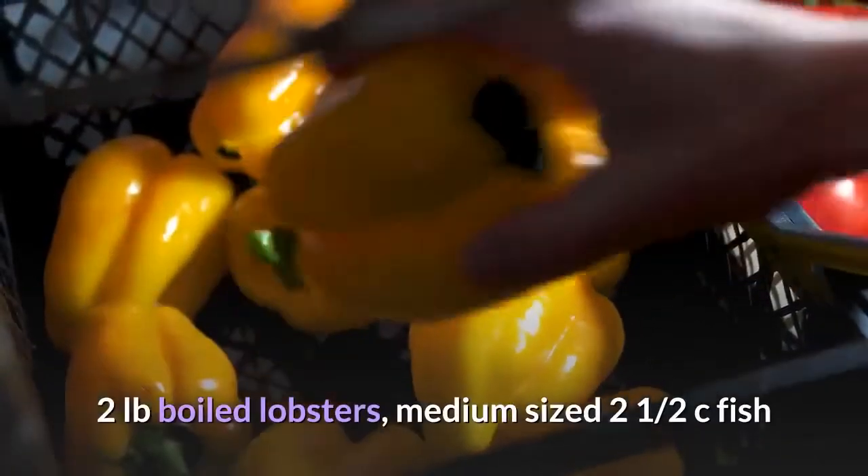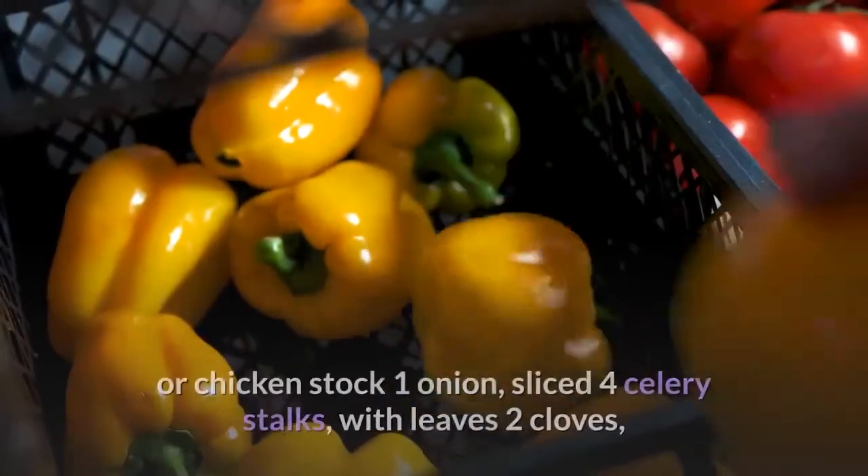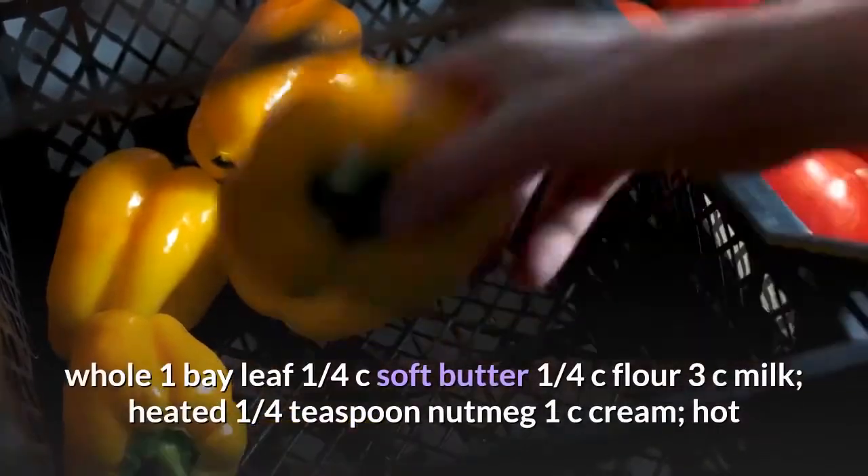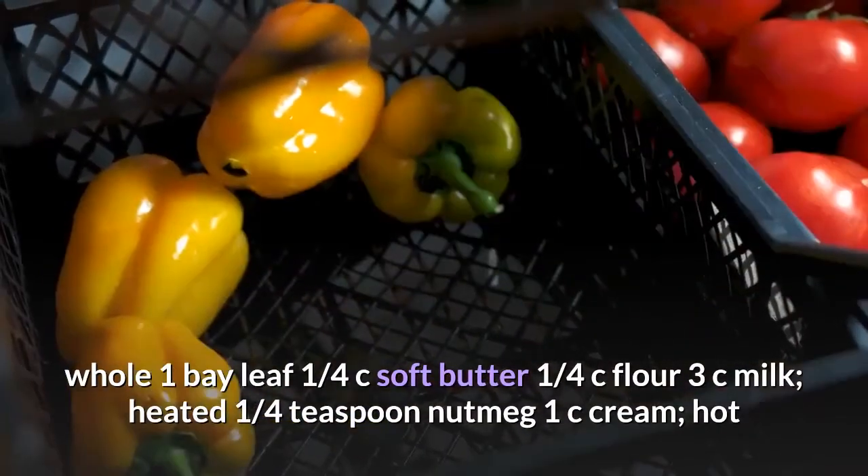Two pounds boiled lobsters, medium-sized. Two and a half cups sea fish or chicken stock. One onion, sliced. Four celery stalks with leaves. Two cloves, whole. One bay leaf. One quarter cup soft butter. One quarter cup flour. Three cups milk, heated.